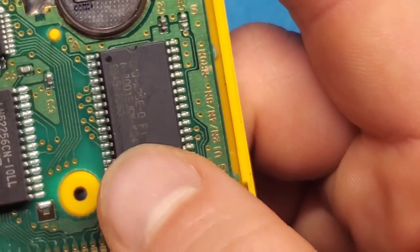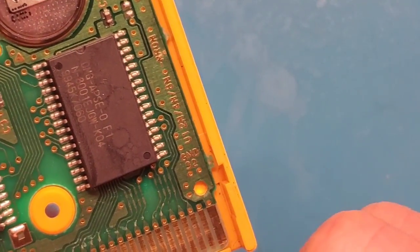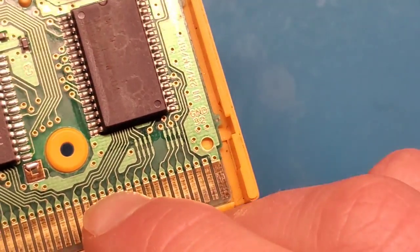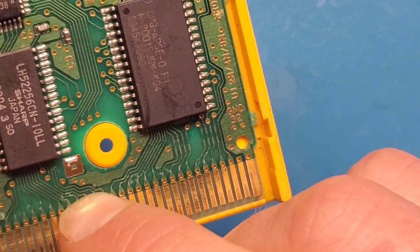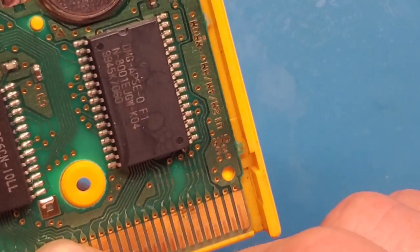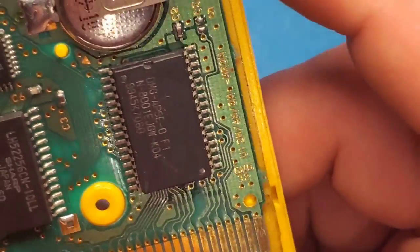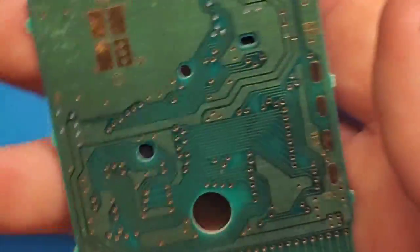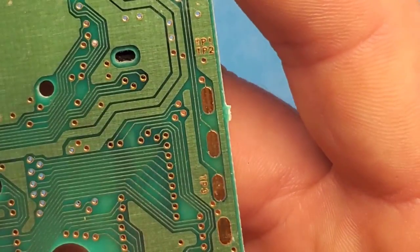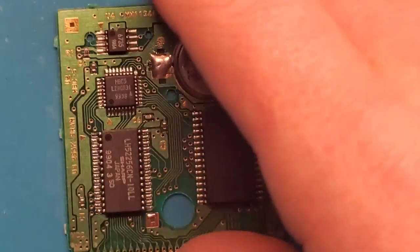Still nothing. I'm going to do this final chip next, and failing that I want to check some of these traces — there are a couple of areas that look a little concerning. If there's a broken trace we'll need to follow it and may need to make a little jumper. The back side looks fine, but we'll give it a further inspection if the final chip reflow doesn't do the trick.